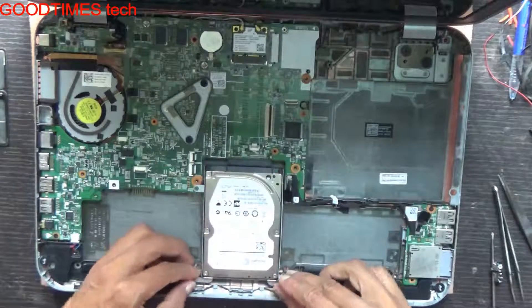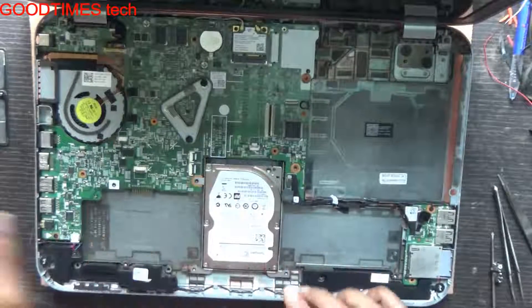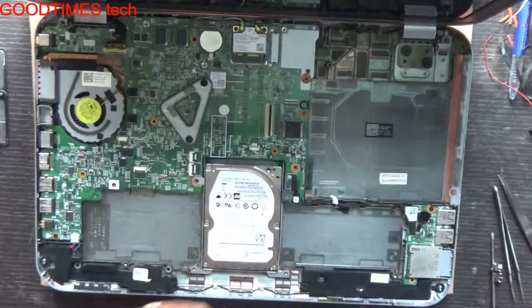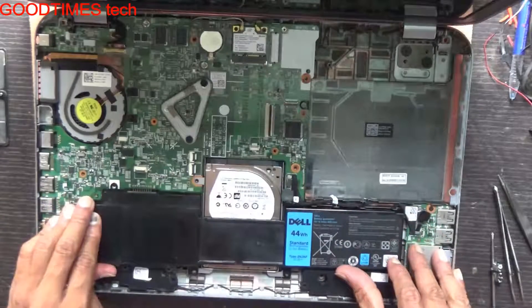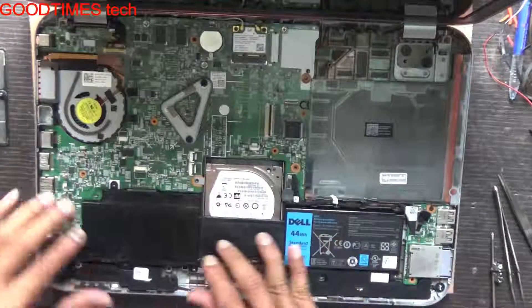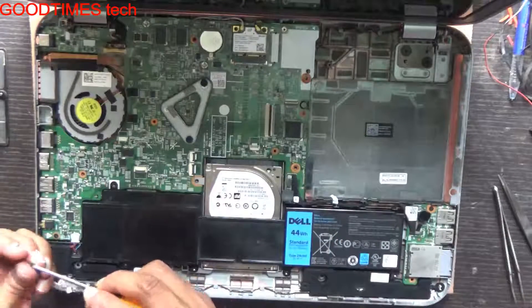Now fix the hard disk back in this way and push it back. Then reinsert your battery and insert it back. Fasten the screws.